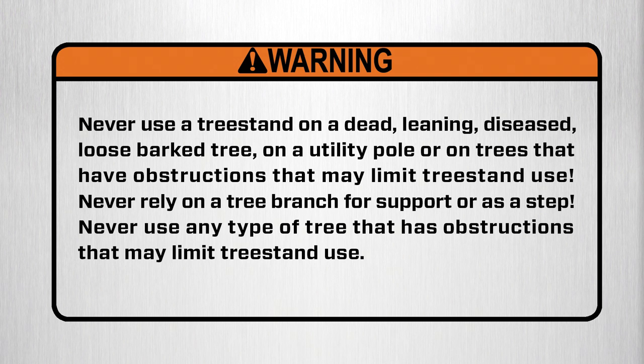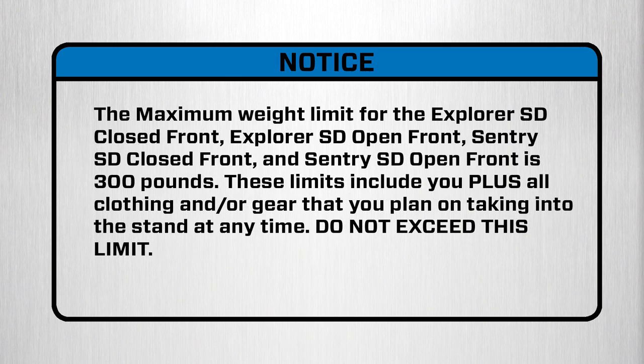Never use any type of tree that has obstructions that may limit tree stand use. The maximum limit for the Explorer SD closed front, Explorer SD open front, Sentry SD closed front, and Sentry SD open front is 300 pounds. These limits include you plus all clothing and gear that you plan on taking into the stand at any time. Do not exceed this limit.